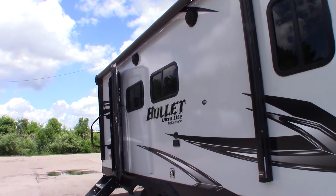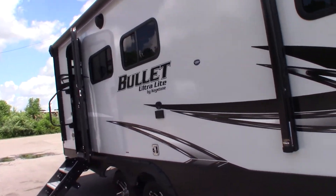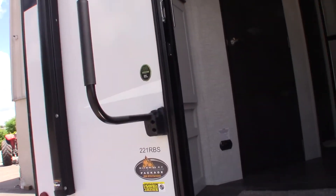This is Carl at National RV Detroit and I'm going to walk you through this 2021 Keystone Bullitt Ultralight, Model 221 RBS.